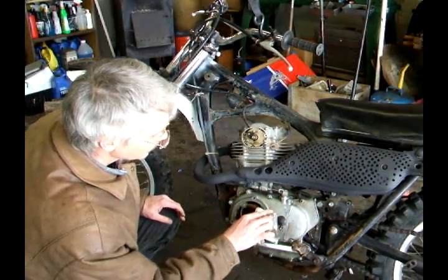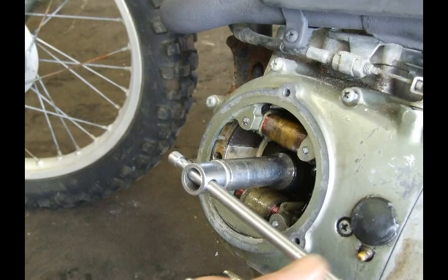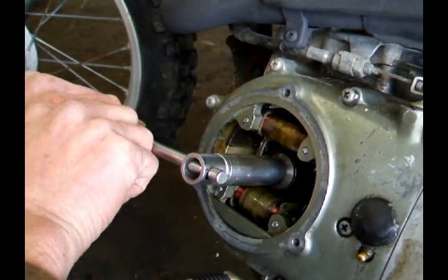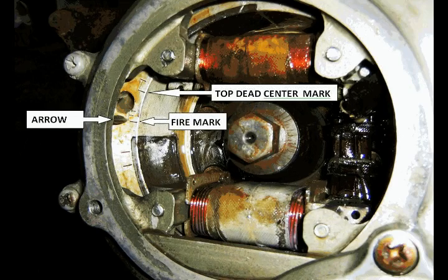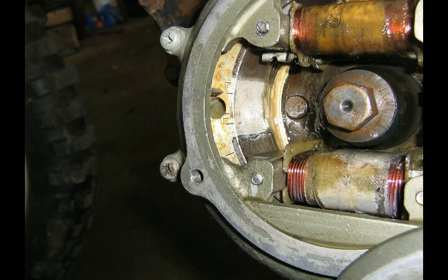Now that we have the covers removed, you want the heat off. Use a small breaker bar to turn the flywheel. Rotate the engine around a couple times counter-clockwise, because that's the way the motor runs, and find the timing marks.